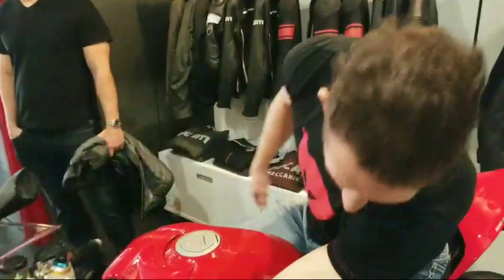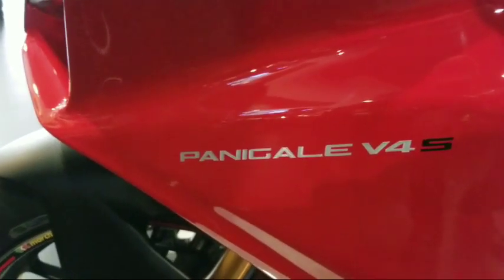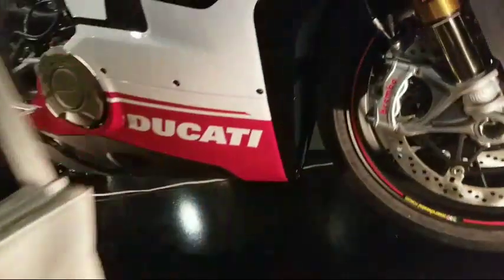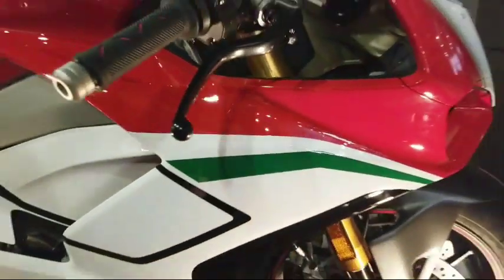Mike, how does that bike feel? He doesn't like the rear sets — I want the leg position to be just a little bit higher, which can be fixed with rear sets. This is, in fact, the V4 that Mike is on right now — that's the Panigale V4. And the one behind me is the Panigale V4 Speciale.